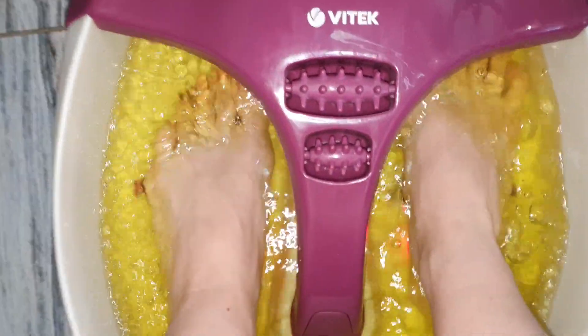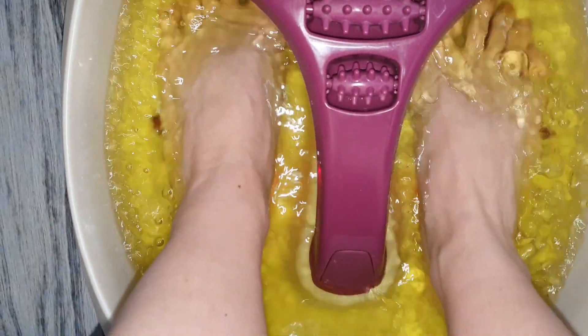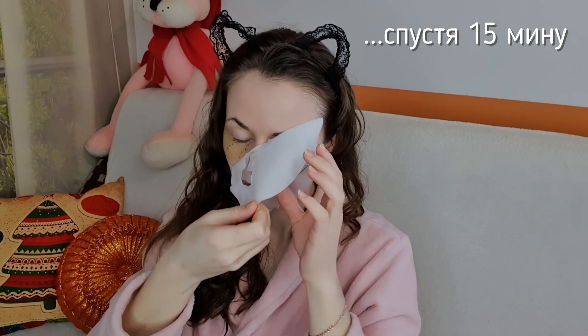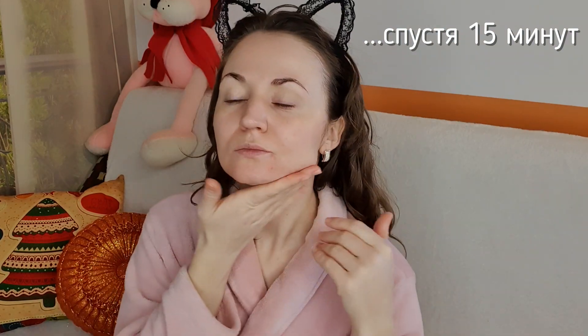Мои ножки в это время купаются в тёплой соляной ванне и получают приятный массаж. Когда время действия маски истекло, снимаю маску вместе с патчами с лица и остатки сыворотки от маски массажными движениями втираю в кожу по массажным линиям для того, чтобы улучшился кровоток. Движения должны быть очень лёгкими и не растягивающими кожу.